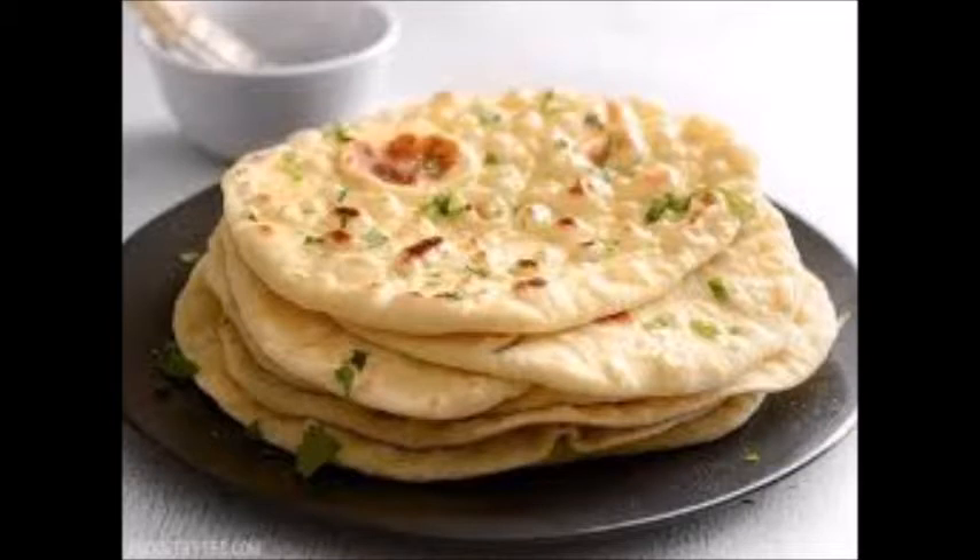Naan bread is a bread from India. This is a leavened flatbread usually served with curry.